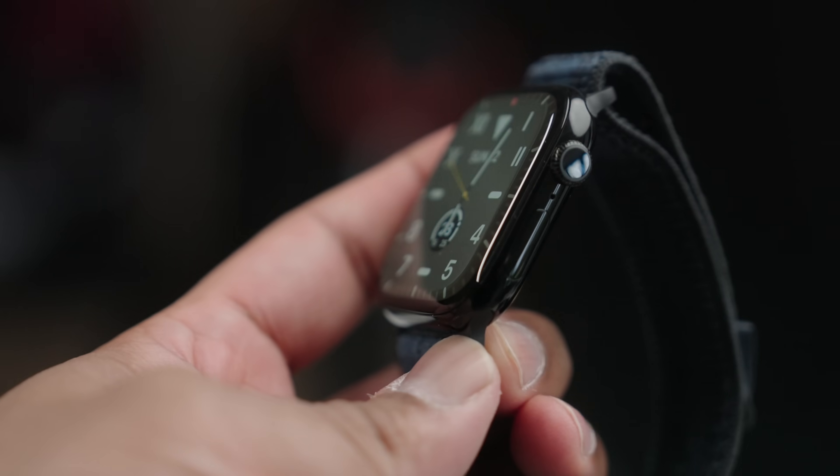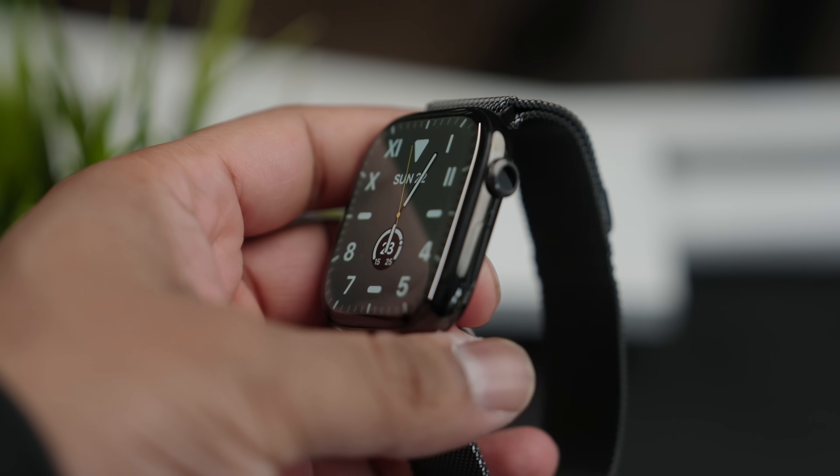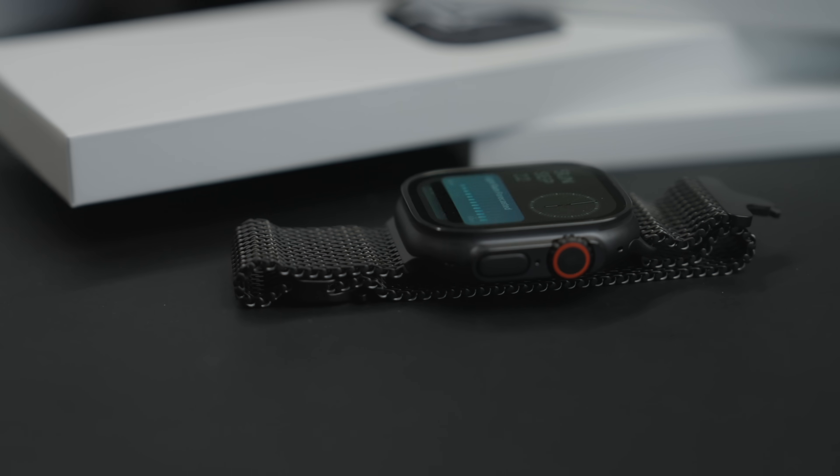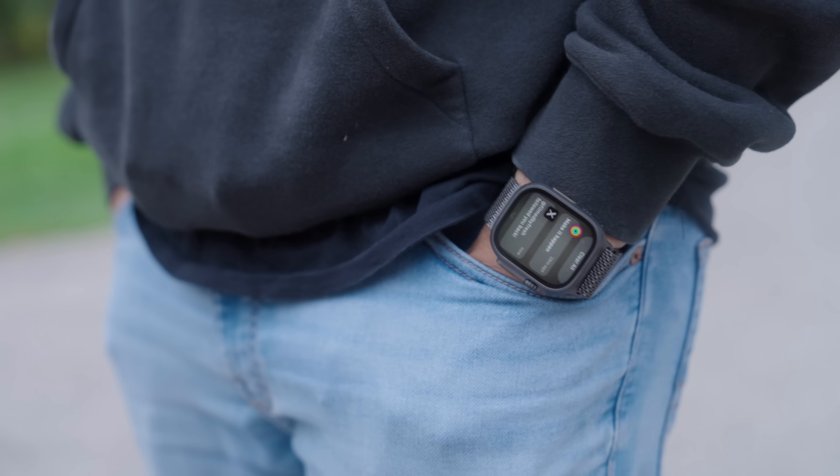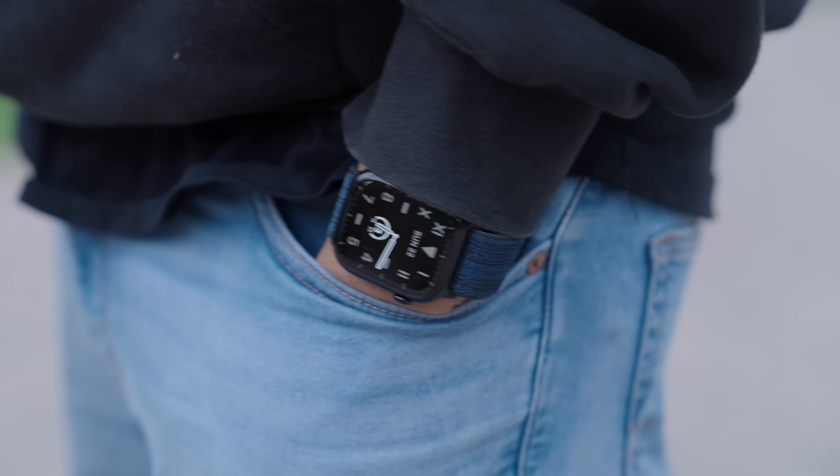At the Apple event when they announced a jet black aluminium Apple Watch, a slate titanium Apple Watch, and a black Apple Watch Ultra, I had a bittersweet moment. First I got really excited, and then the decision fatigue hit me — which one do I get? If you're here, you probably feel something similar, and you don't have to worry because I've got you covered.